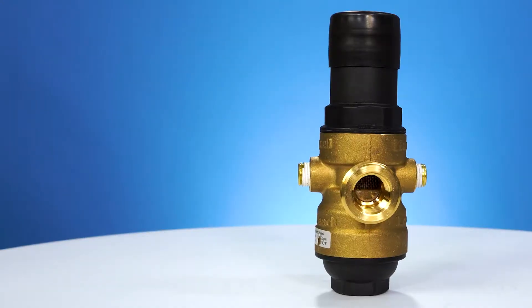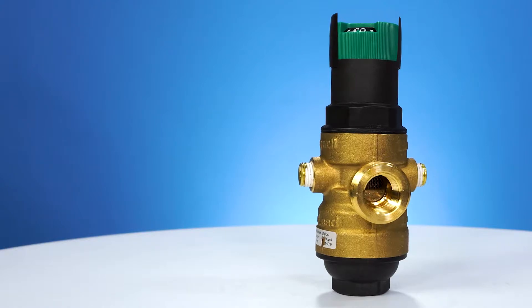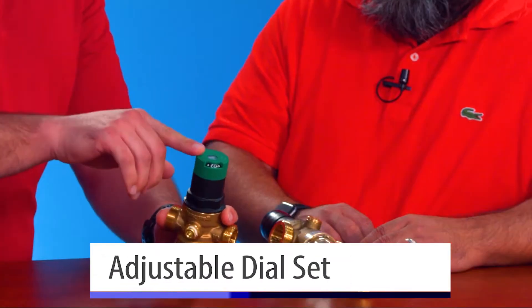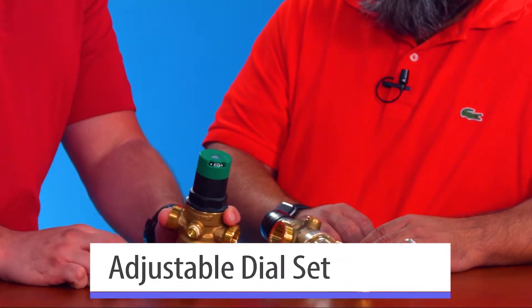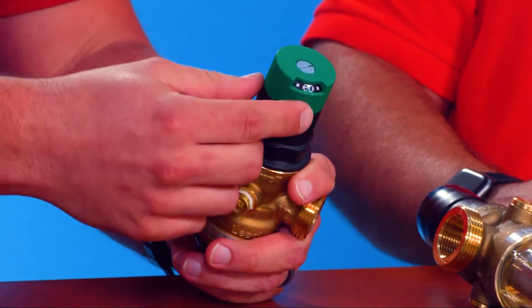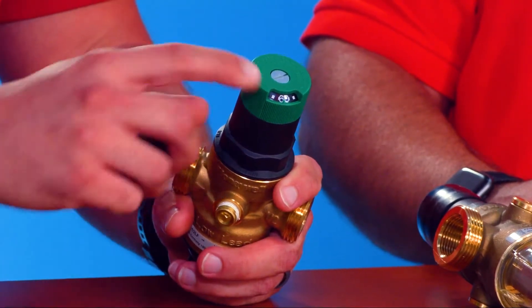A couple of things that are unique on our pressure reducing valve. First, we have a little cap on here to basically protect it so that people don't see it and want to play with it. We also have what we call a dial set — it's got a factory setting of about 60 pounds and you can adjust it simply by turning this green knob on the top. You'll see the pressure rating change, and that's essentially what you're setting the pressure reducing valve at. You do not want to mess with the screw on there — that screw is what keeps the calibration on the reading on the top. If you were to take that screw too far out you would essentially have to recalibrate it.